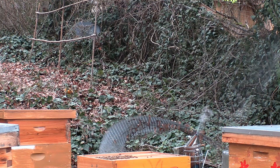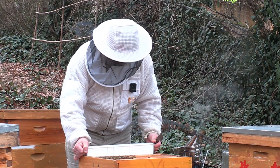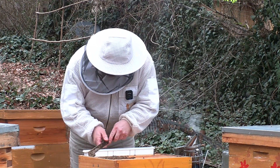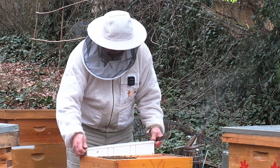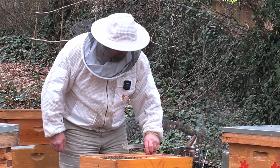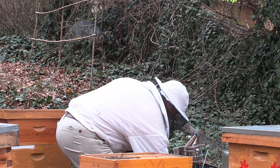I've mixed this at one part sugar to two parts water. I need to make some room in here. Let's see if I can get that frame feeder in there.